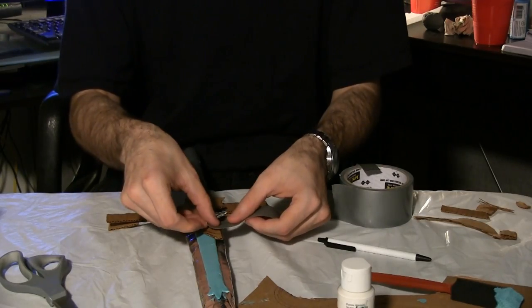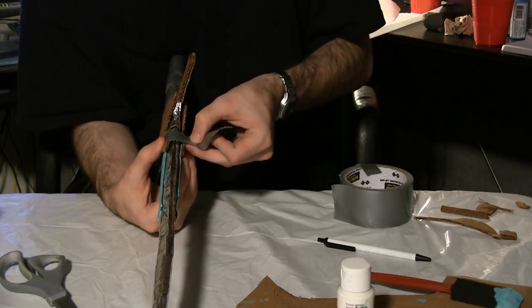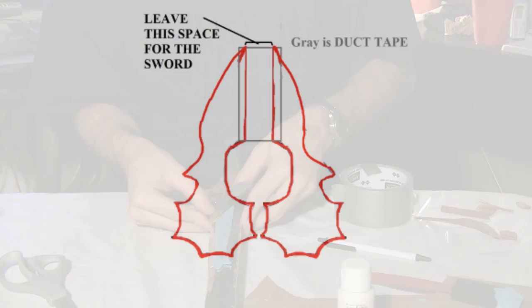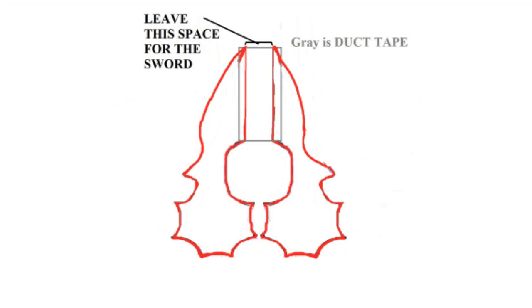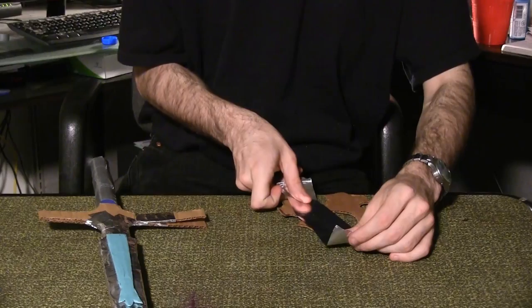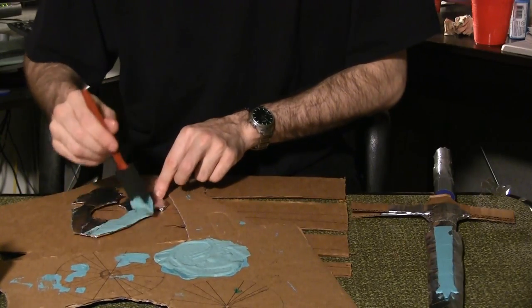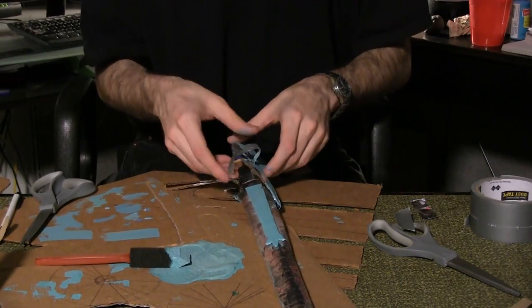Use duct tape to secure the next two hilt pieces together in this fashion. Be sure to leave enough space between them to fit around the blade. Cover the back so no adhesive is left uncovered. Wrap the piece in aluminum tape. Paint the piece the Ocean Breeze color. Wrap the piece around the sword as shown.